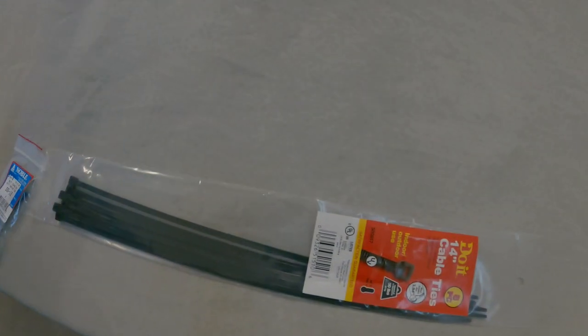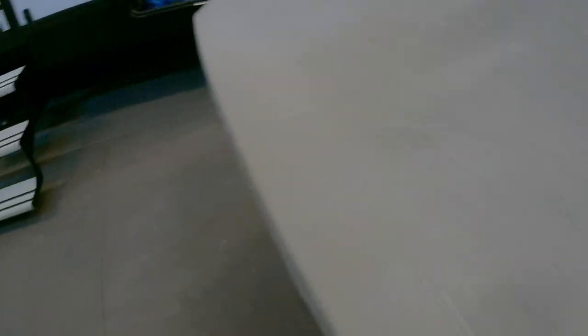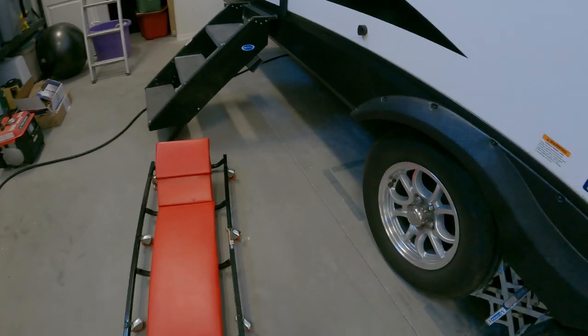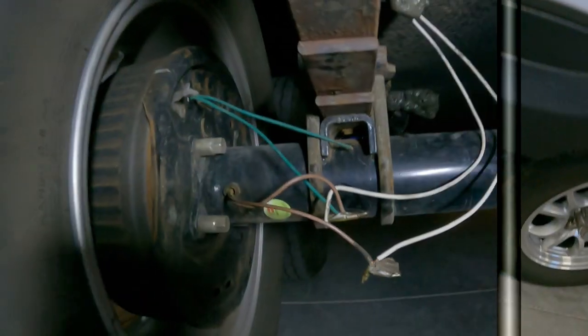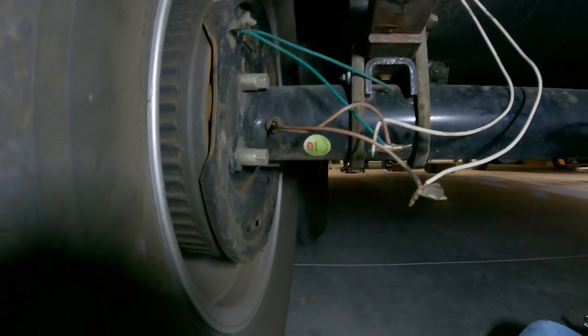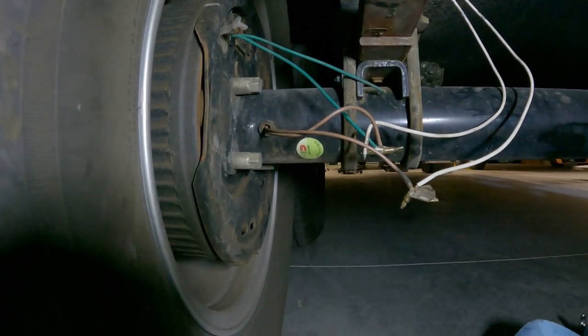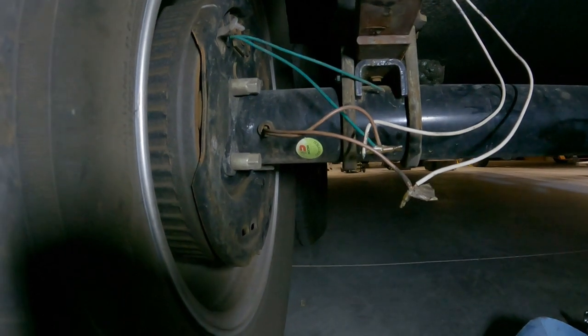The reason for showing you this is so you know what to do. These are the things that happen when you're on the road, so you want to do your inspection and check.